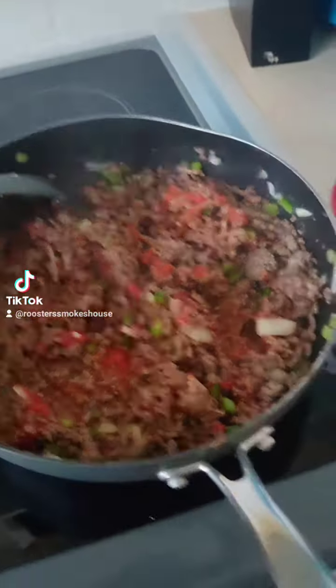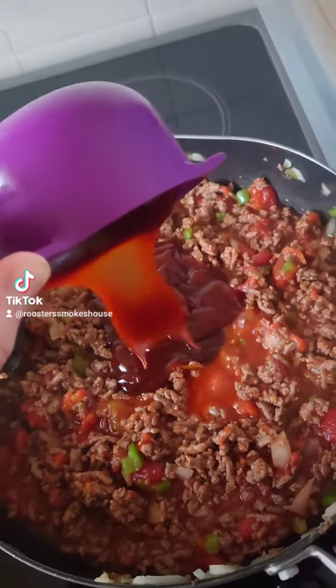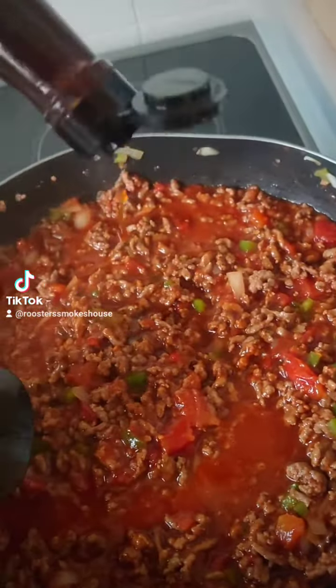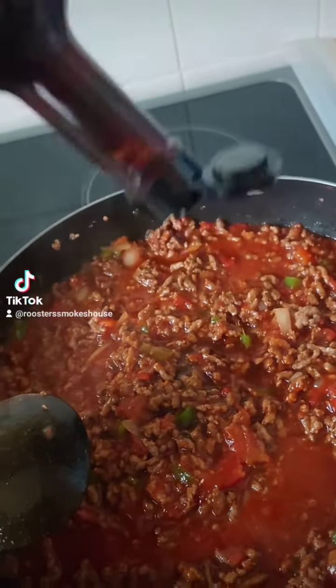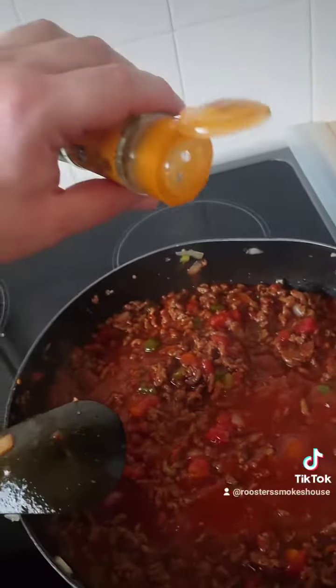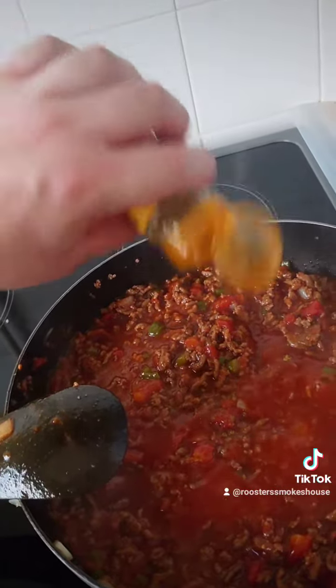Get that nice and hot and then add in your barbecue sauce, mix in, then add a little bit of Worcestershire sauce and then add your seasoning in. Let it simmer for about 10 to 15 minutes and then serve up in your bread rolls.